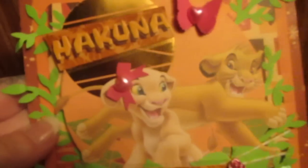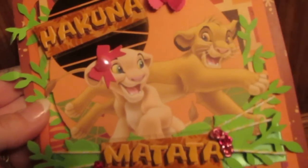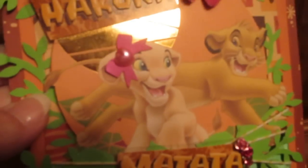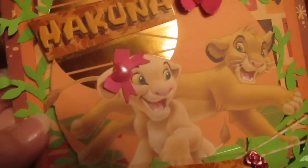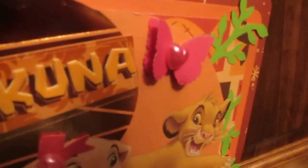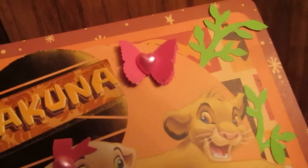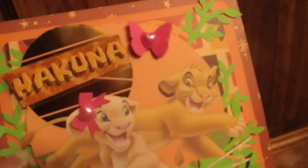I cut out Simba and Nala and put a little bow with a half-back heart pearl, then did a double butterfly — there's one underneath that's more purple, so I did a double — and centered it in the middle so I could puff up the sides to make it three-dimensional.